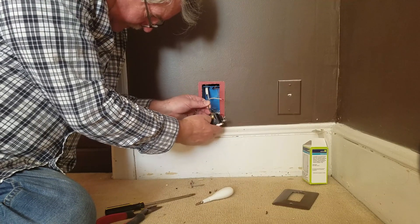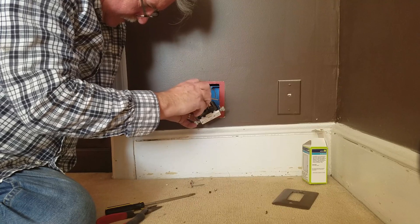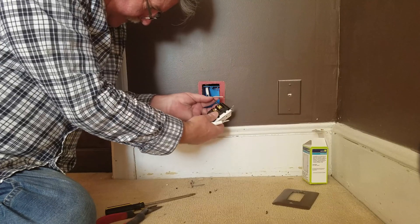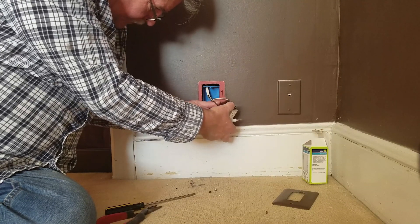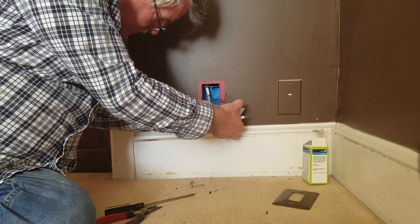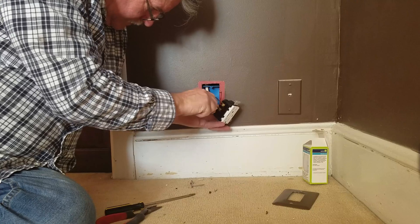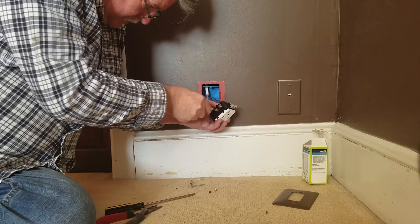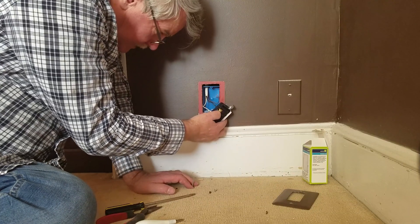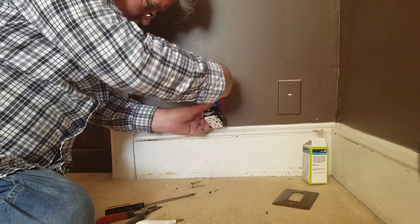There's a spot to go in behind the wire there, behind the little plug. Turn it and tighten it nicely. We'll do the same thing with the white. You can see we've got them there now. They're behind the little backer plate which the screw tightens down and holds that down.